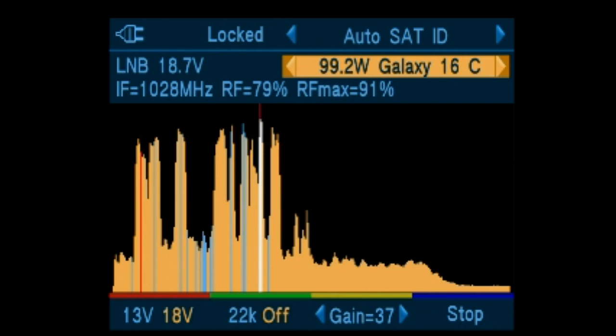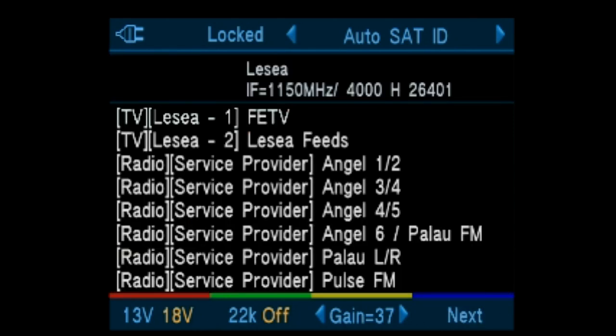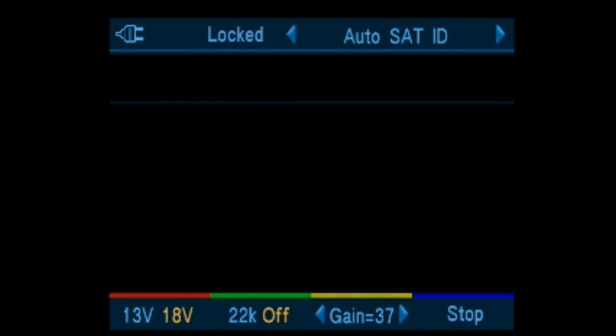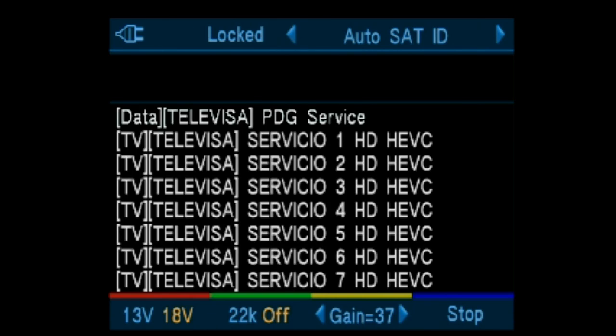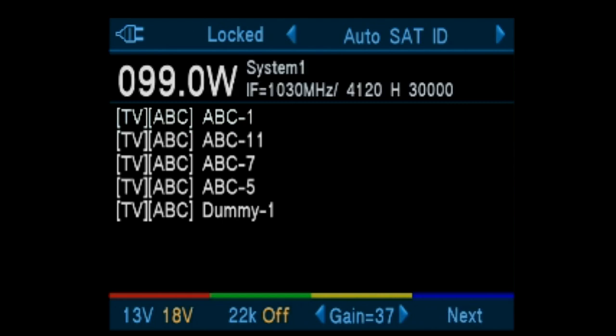The receiver is locked onto a signal and it's analyzing it for network and transponder data. Some uplinkers include service and network data, others do not. ABC does include data on their transponder, so we know that we are aimed at 99 degrees west.